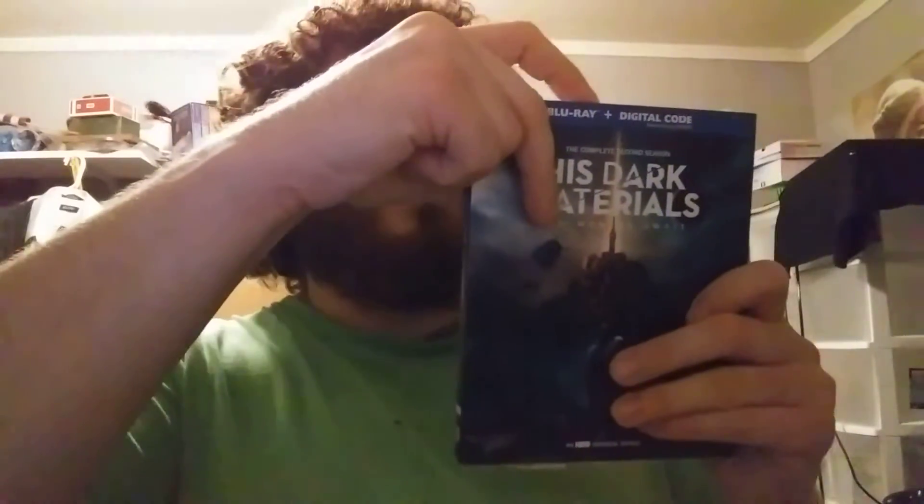Alright, here is His Dark Materials Season 2 Blu-Ray — unboxing, kinda sort of. Take this off, gotta be careful. Yep, cause I re-wrapped it. Shrink wrap pretty much, it's what I use all the time when I re-wrap stuff. So here's Season 2. I started watching Season 1 but haven't finished it because I knew I couldn't watch anymore since I didn't have Season 2.